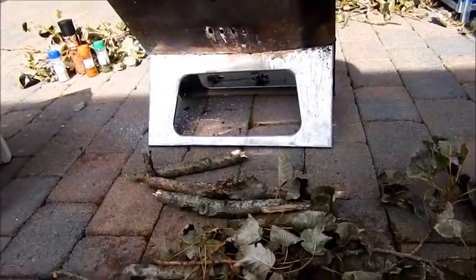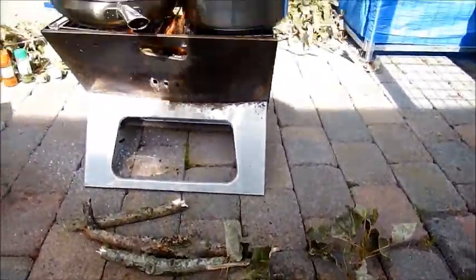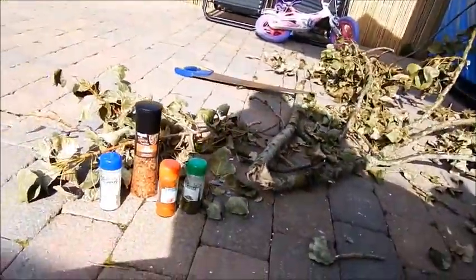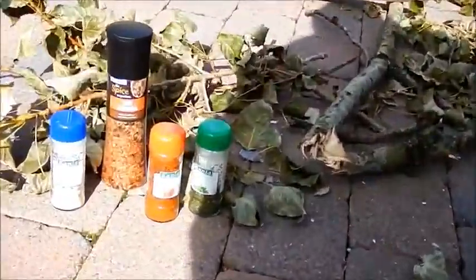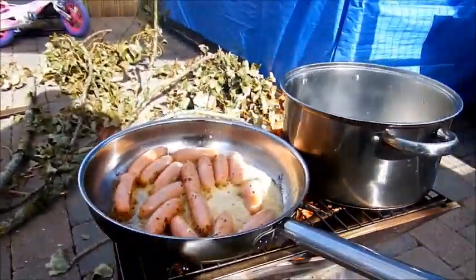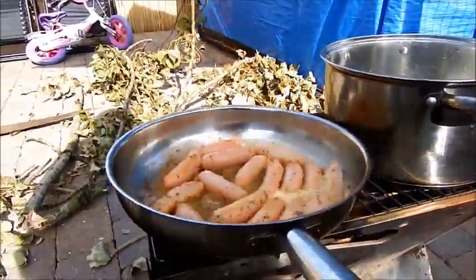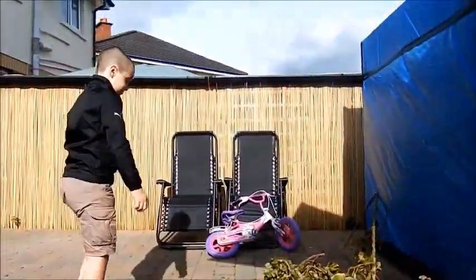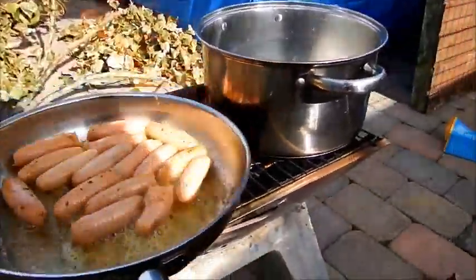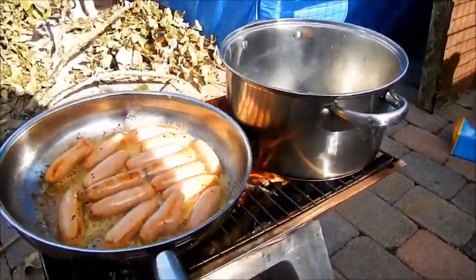This is me set for the day — I can just burn this fire all day. Is this good or what? That's the herbs and spices.